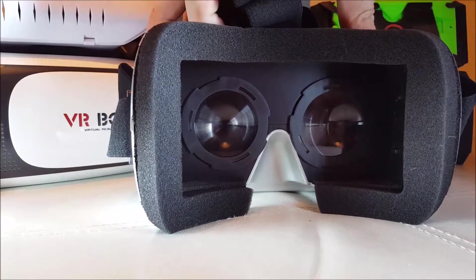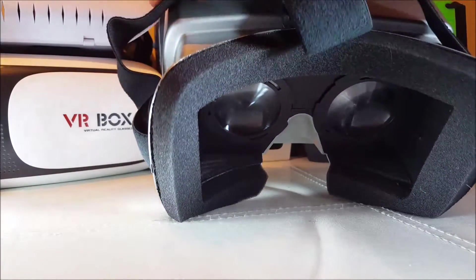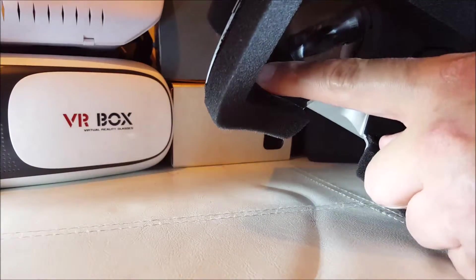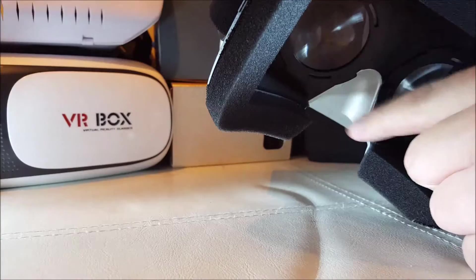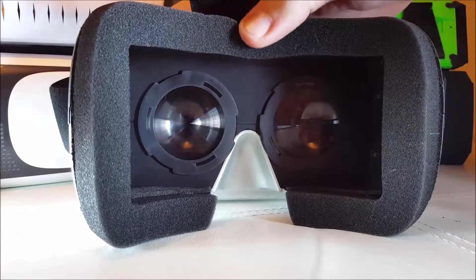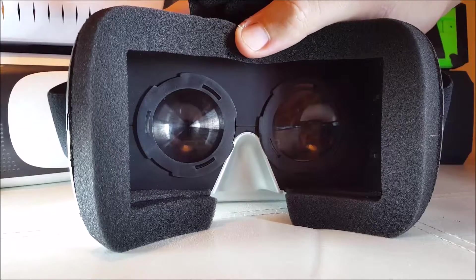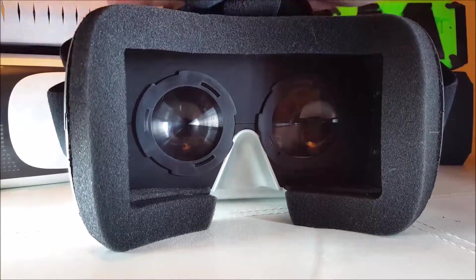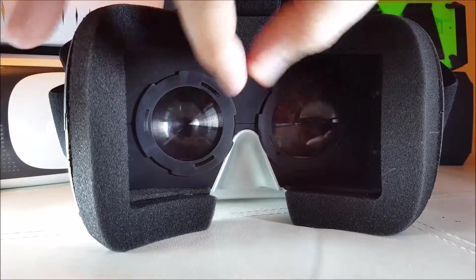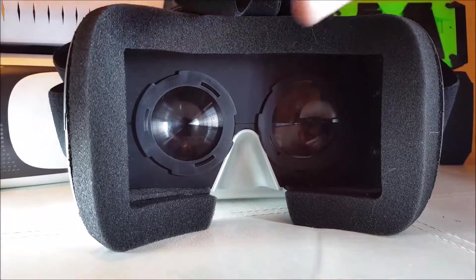There's soft foam here — I don't mind the foam, some people really don't like it and prefer leather, but I don't mind it. If we lift it up you can see inside — it's all leather padded in here as well. And as you can see, big big lenses — you get a really good field of view in this, probably due to the fact that this was actually made for people with glasses.